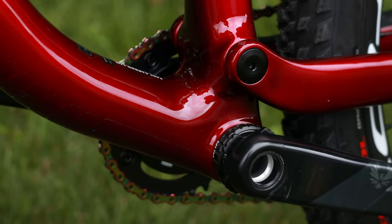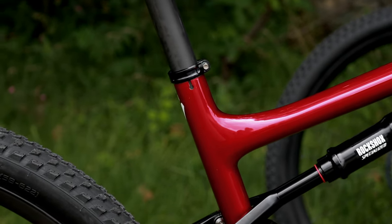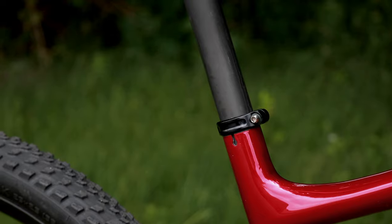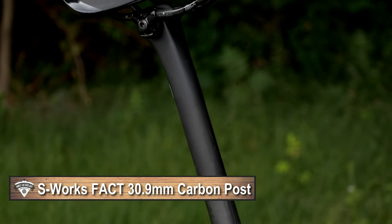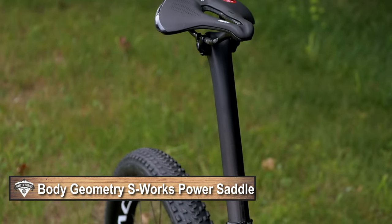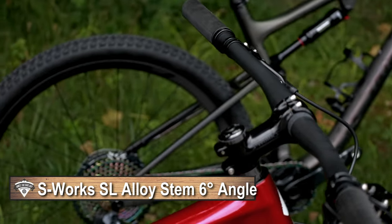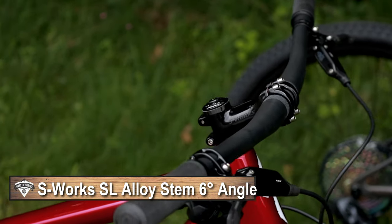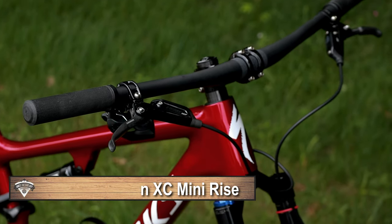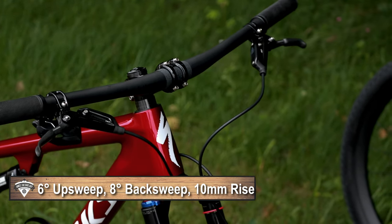Looking through the rest of the bike, you can see beautiful integration with the water bottle cage. Small details like the 30.9 seatpost are set up with a binder clamp featuring a titanium bolt. Of course there's an S-Works seatpost with an S-Works Power saddle. From the saddle you go into the cockpit, which features an S-Works SL aluminum stem and an S-Works carbon XC Mini Rise handlebar — 760mm wide with a 6-degree up sweep and 8-degree back sweep.